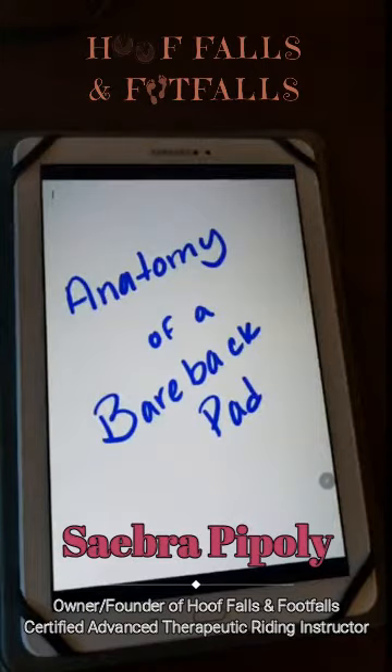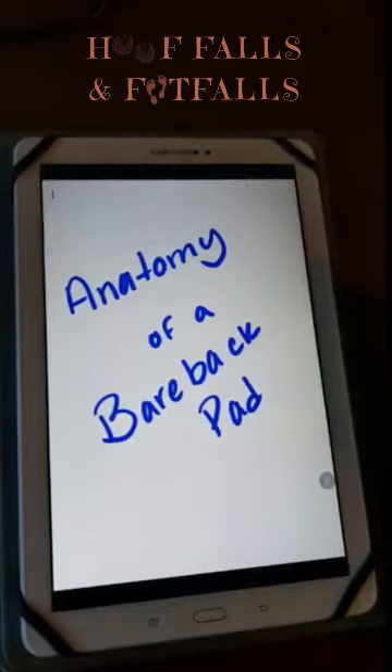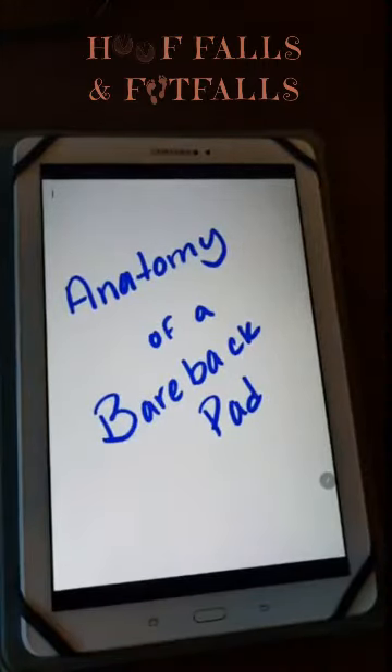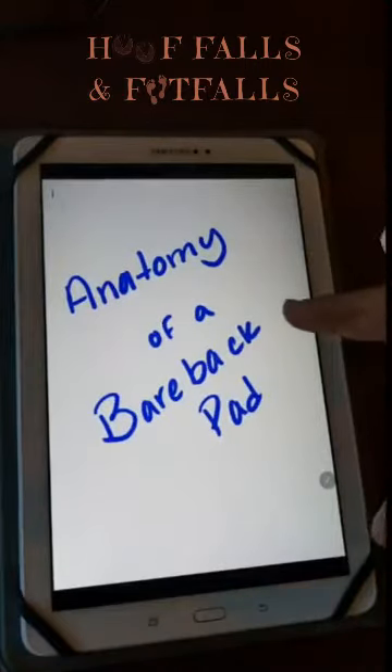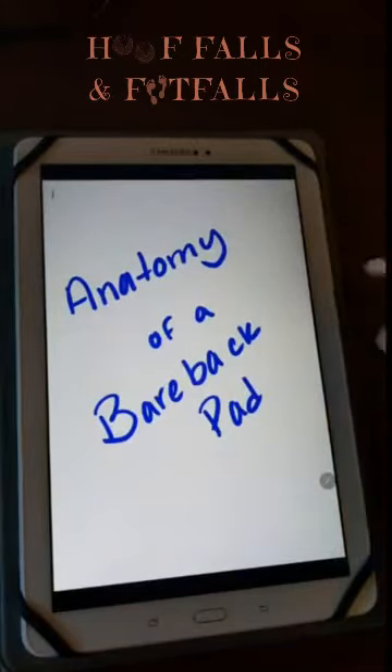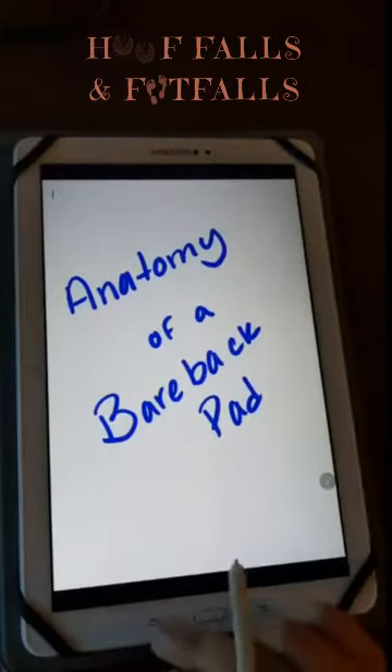This is Abra from Hoefalls and Footfalls and I'm going to be talking about the anatomy of a bareback pad. Bareback pads are a very common piece of tack that we use in equine assisted activities and therapies for mounted activities, and I wanted to take a few minutes to talk about key points we should consider as an instructor when choosing a bareback pad, because not all bareback pads are created equal.